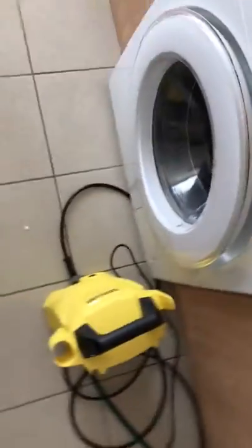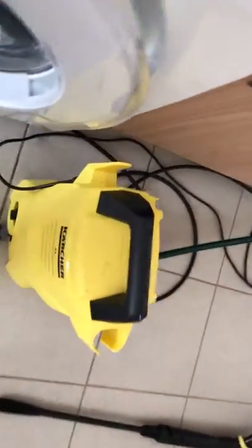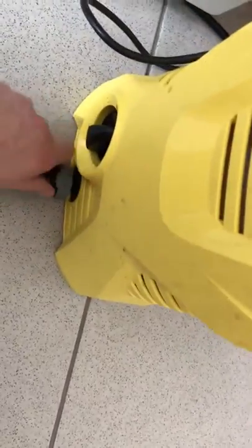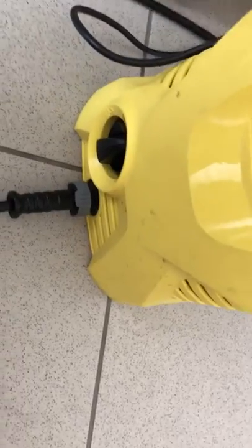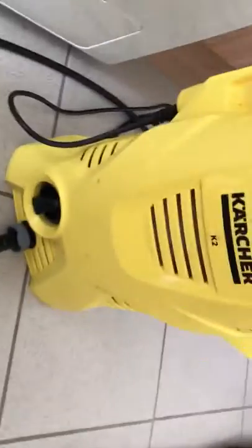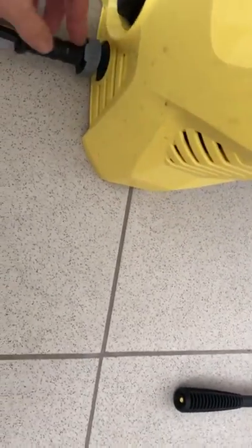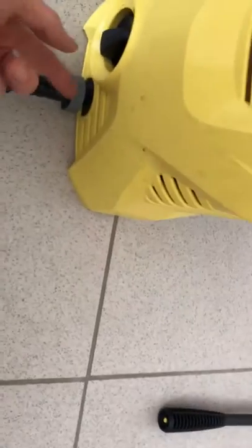This is a Karcher K2. Just a quick message for anybody: my old one is the one with the 22mm screwing type, and I've got the really thick extended cable for the lance, because it's not long enough to go out to the car. In their infinite wisdom, they've decided to change the connection to this one. I can't demonstrate it because it's still pressurised, but basically you pull this up here — this little thing here — it comes up and you can pull that out. It's a quick-release style.